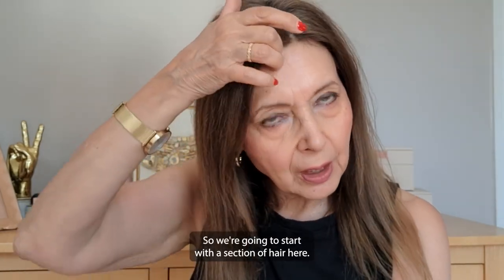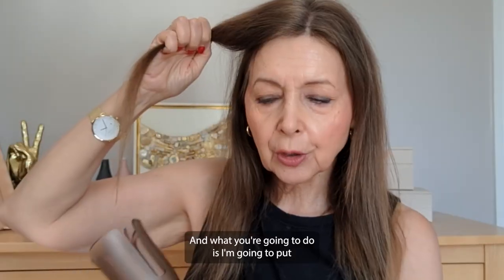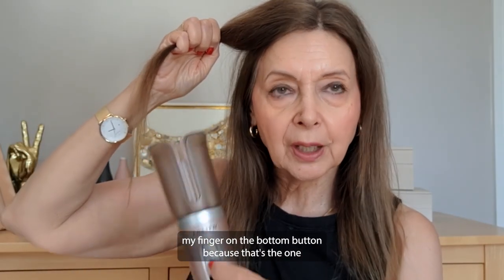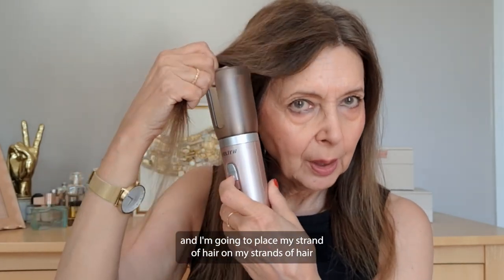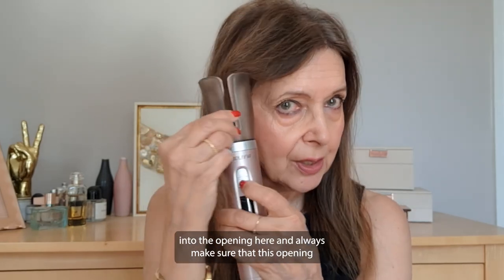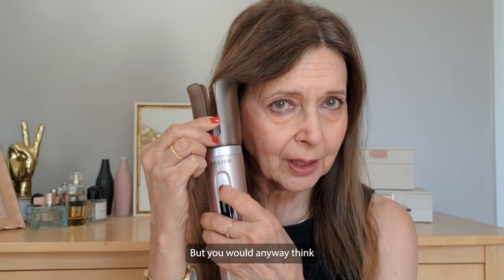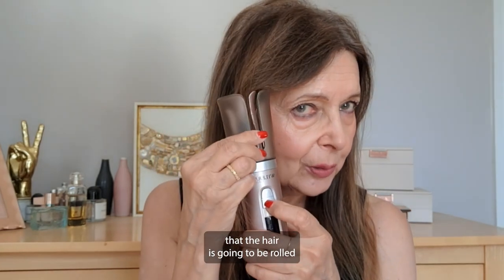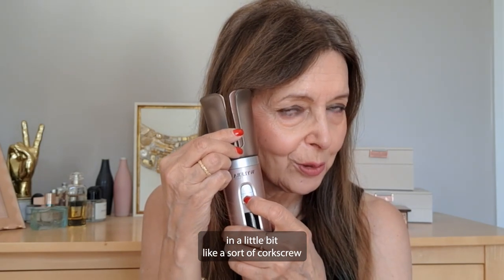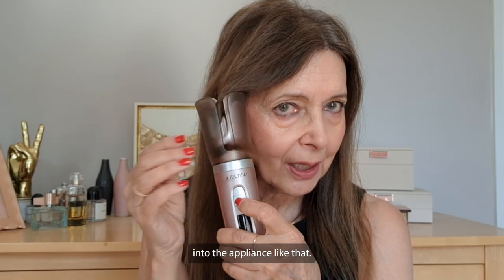So we're going to start with a section of hair here. I'm going to put my finger on the bottom button — that's the one for my left side — and place my strand of hair into the opening, always making sure that the opening is facing outwards. Then I'm going to press the button and the hair is going to be rolled in like a sort of corkscrew into the appliance.